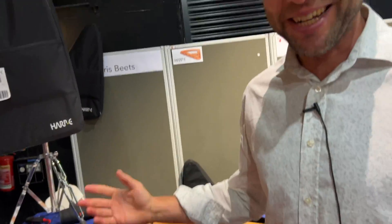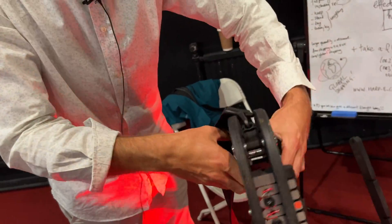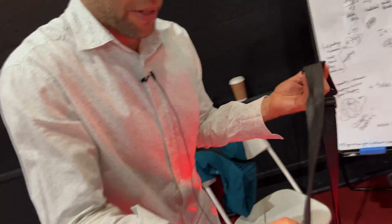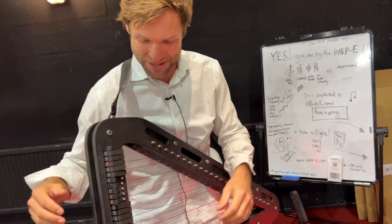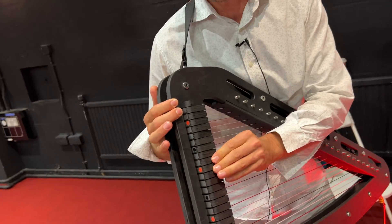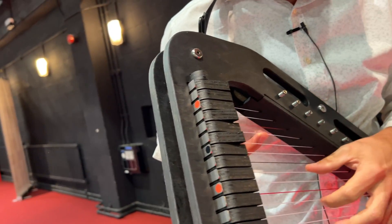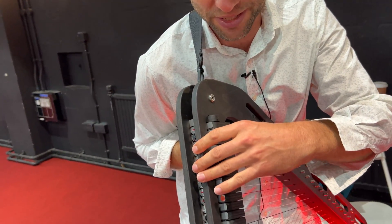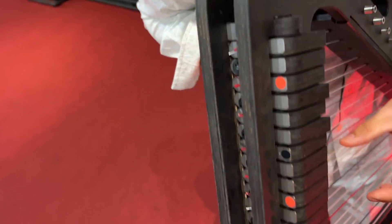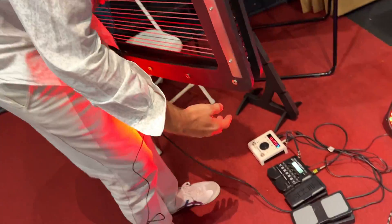Can you also wear it? Exactly — like the Delta Harp, you can put it around your neck and then you have your hands and feet free to walk around. You can play it sideways. And one of the cool things about this mechanism is that you can bend the pitch, so you can work with microtonality and pitch shifting. And because it's electric, you can do all kinds of other things — like adding an octave for extra bass.